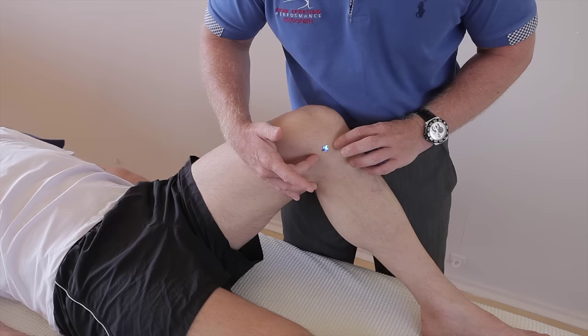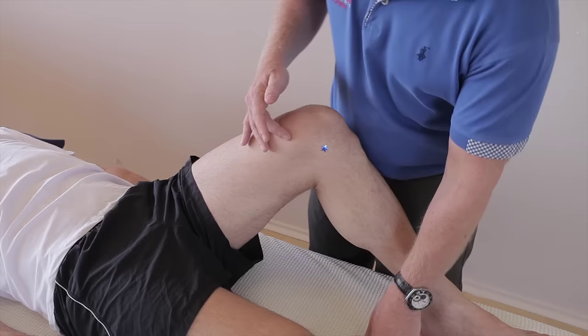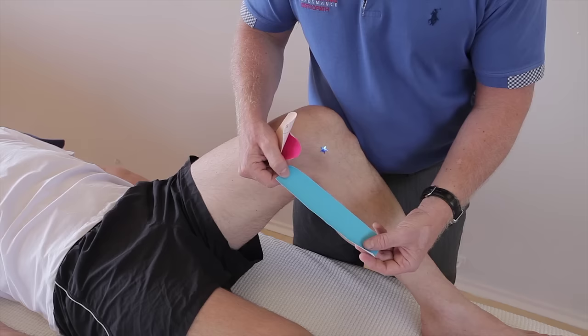So if we're going to tape for the MCL, this actually comes from the pes anserinus and it comes up around this area, so it's between six and nine centimetres long. The tape I've used consists of two small eye strips and one larger eye strip. These two are going to be slightly smaller than this eye strip.